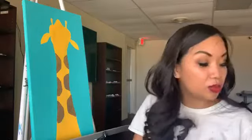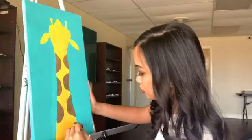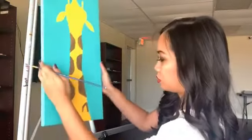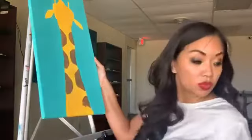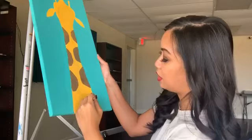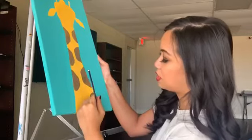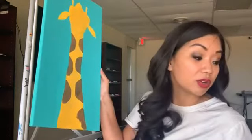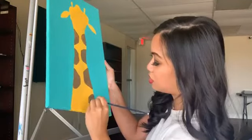Now I'm just going to add a couple more spots on the bottom. I do recommend, if you are painting stuff like this, try to get acrylic markers because they're really cool — it's basically like acrylic paint but in the form of a marker. These are going to be great for the outlines, which is what I will show you in just a second.